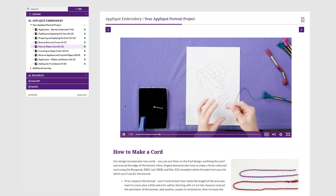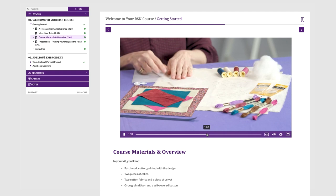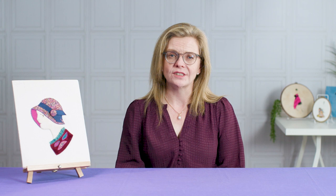Work at your own pace, watch these videos as often as you want, chat to other students in the private Facebook group and stitch along with the exclusive kit. This RSN course is available exclusively online so you can learn from the comfort of home. Enrol now and start your creative journey mastering new skills in appliqué embroidery.